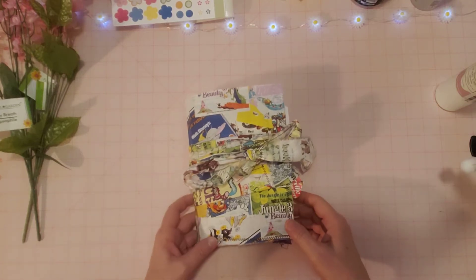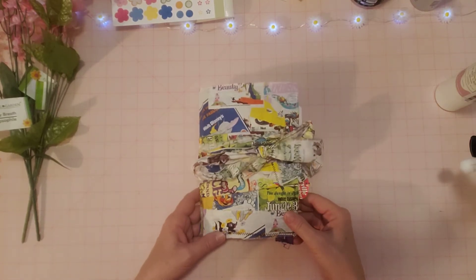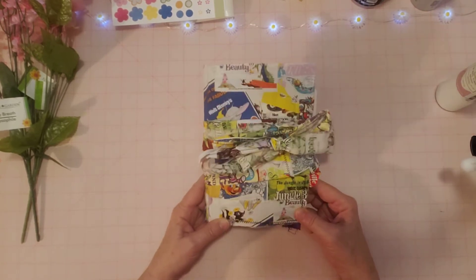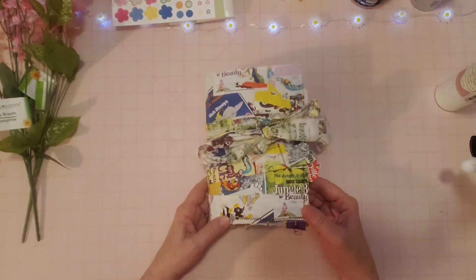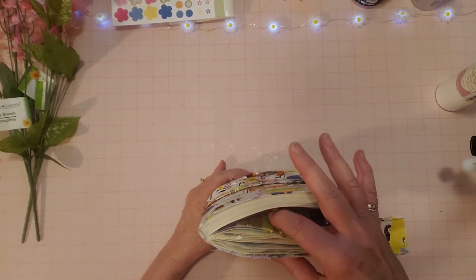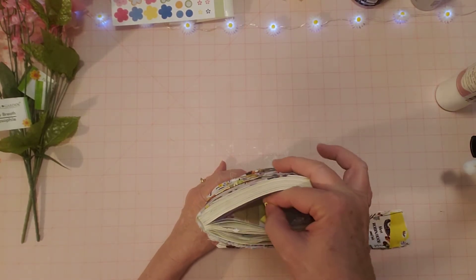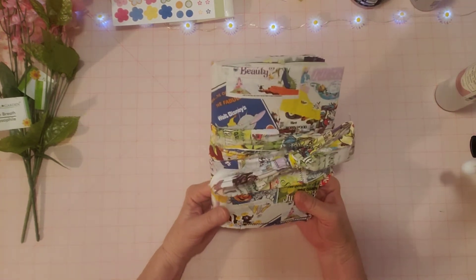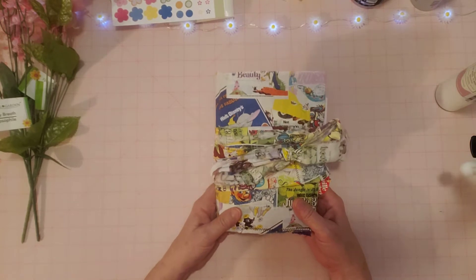Hello friends, it's Sherry. How's everyone doing today? Welcome to my channel and thank you for joining me. I'm here with the Wreck This Journal episode. I know some of my subbies and friends have been doing this along with me, so I want to share with you what I did since my last video because I did quite a bit.